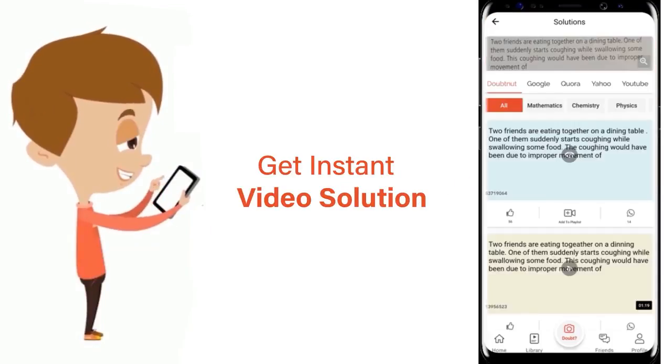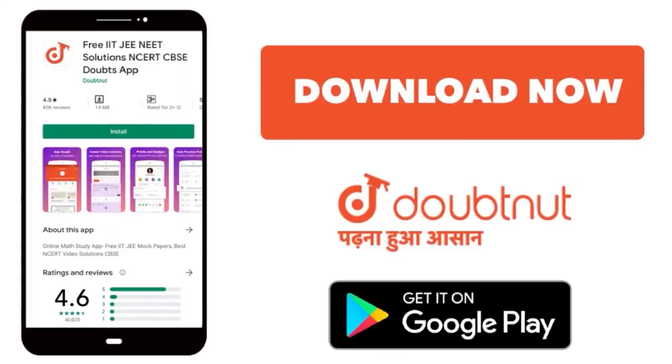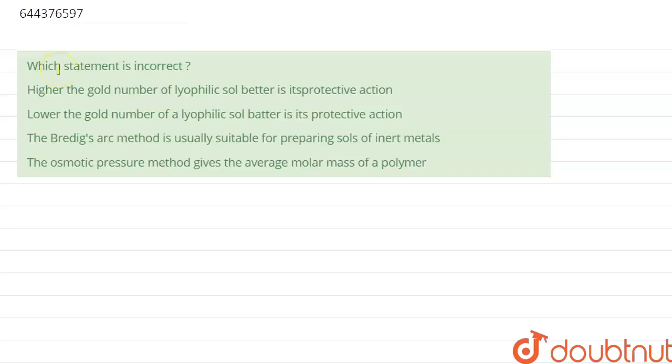Our question is: which statement is incorrect? Statement 1 is that higher the gold number of lyophilic sol, better is its protective action. Statement 2 is lower the gold number of a lyophilic sol, better is its protective action. Statement 3 is the Bredig arc method is usually suitable for preparing sol of inert metals. Statement 4 is the osmotic pressure method gives the average molar mass of a polymer.